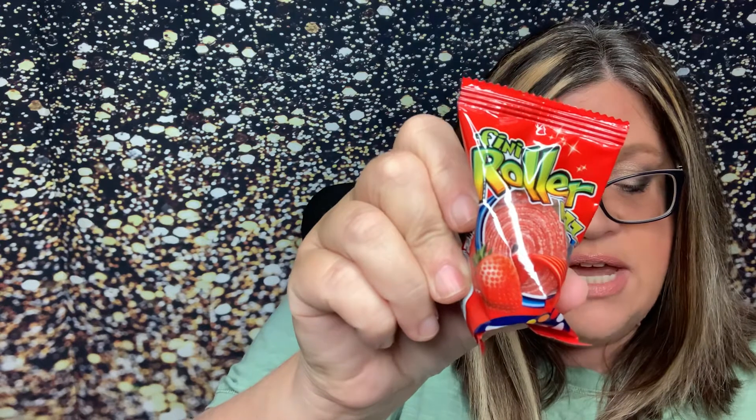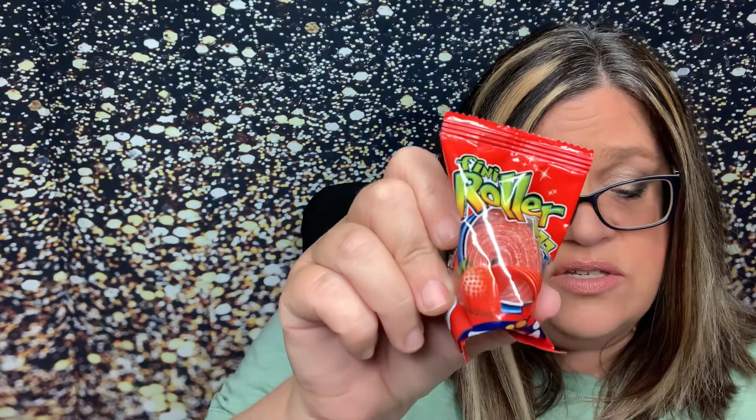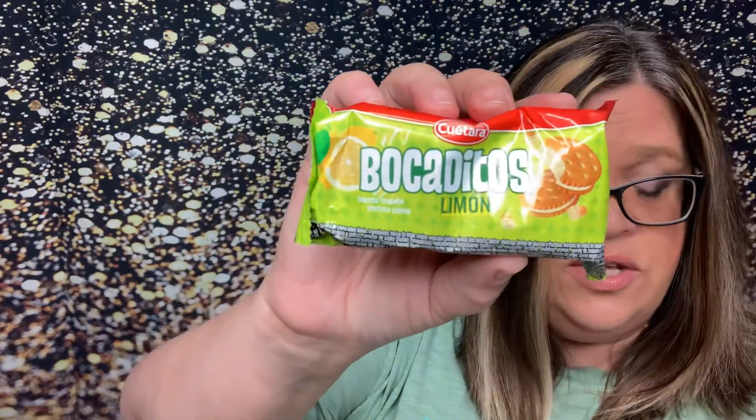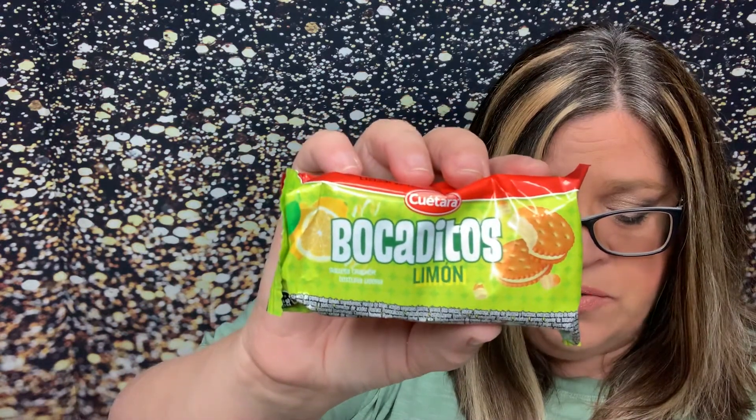The next thing is the Fini Roller, which is in the original box. It claims to be the longest candy belt around — this fruity roll-up will take your taste buds on a tart trip with its intense sour flavor. Another gummy type thing — perfect. Boca Ditos Limon — these are in the original box too. Tasty sugar cookies sandwiched with a zesty lemon flavor cream. Eat them in one bite or split them apart — they are always delicious. Lemon cookies, I love those. And not only did I get two cherry candies, but I've got two more of them.